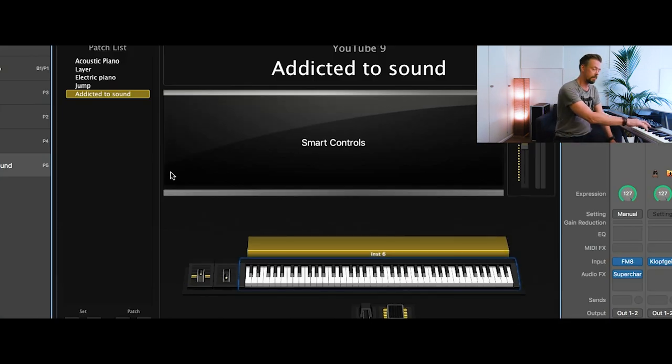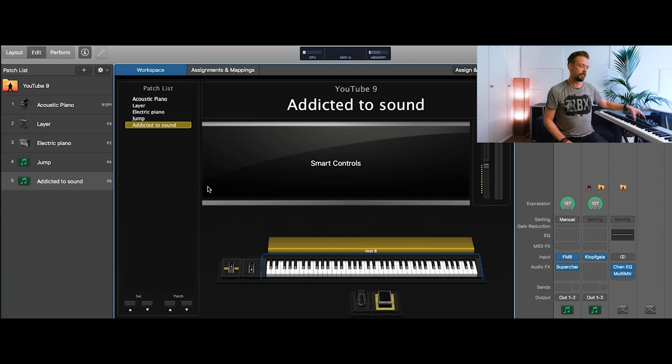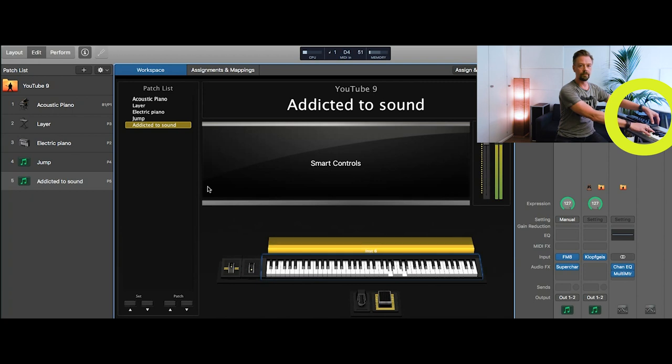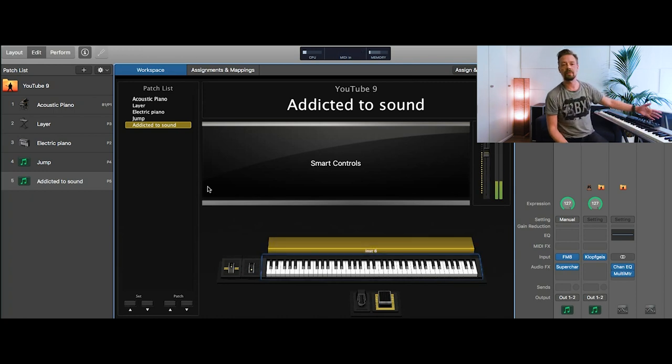And now it should work. Alright, that's fine. Right now the controller with all the MIDI setup is on board. I can change the volume, as we programmed in the tutorials before. Everything works, so that's fine. That's all you need.